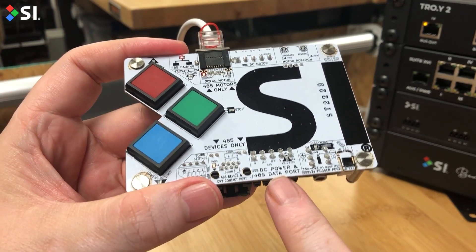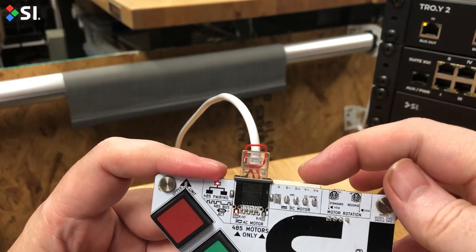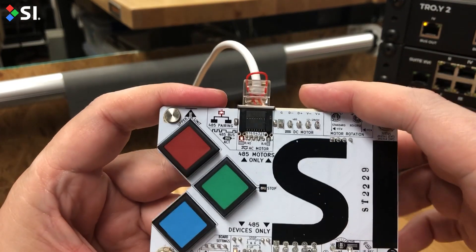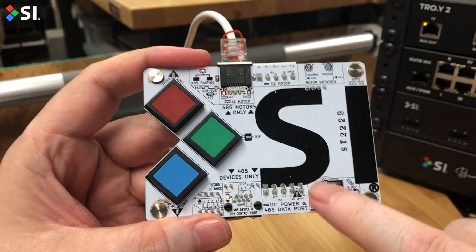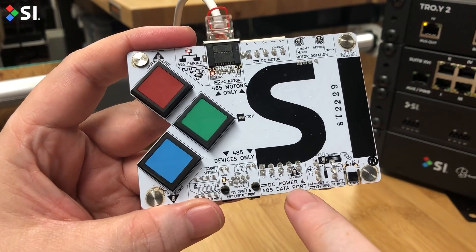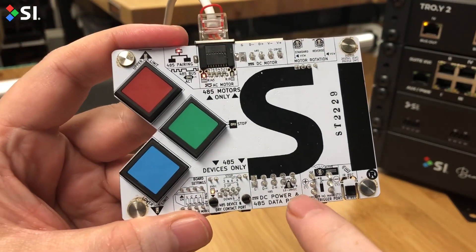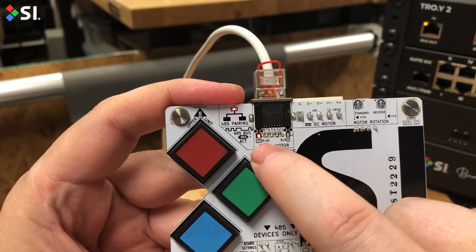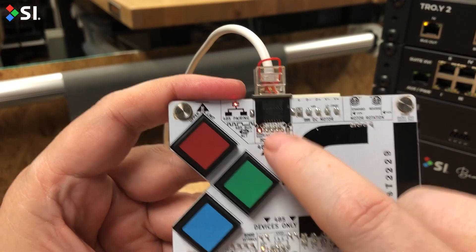If you're using a low voltage motor, make sure your DC power supply is connected and your corresponding low voltage DC connection is going into your motor, connecting out the top port to the motor. If you have power, the light where it says DC power will come on. Verify that either your low voltage light or your high voltage light coming in on this RJ45 is on.